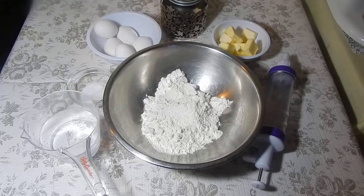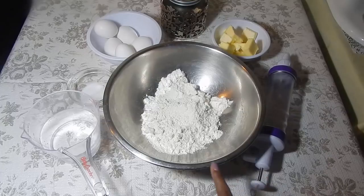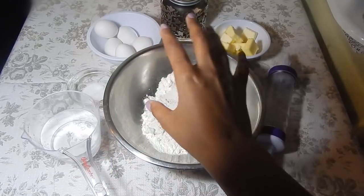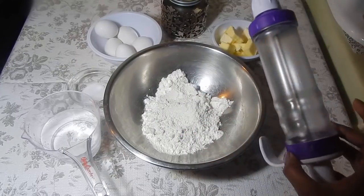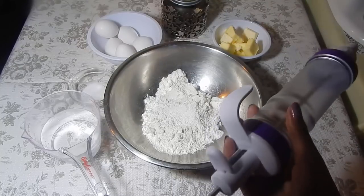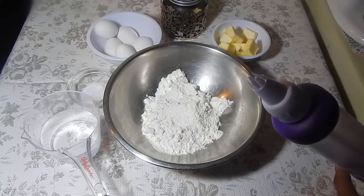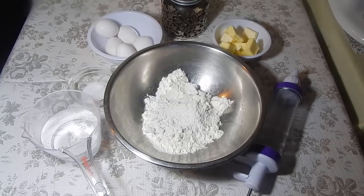These are all the ingredients we'll need for the puff part of the tuna puffs; we'll do the filling after. This recipe makes about 25 to 30 puffs. If you want to double or triple it, the exact ingredients will be on screen, or check the description below. You'll need flour, water, a pinch of sugar, a pinch of salt, five eggs (four for the puff and one for the egg wash), and some butter. You'll also need a piping bag or a zip-lock bag to pipe the puffs and fill them.